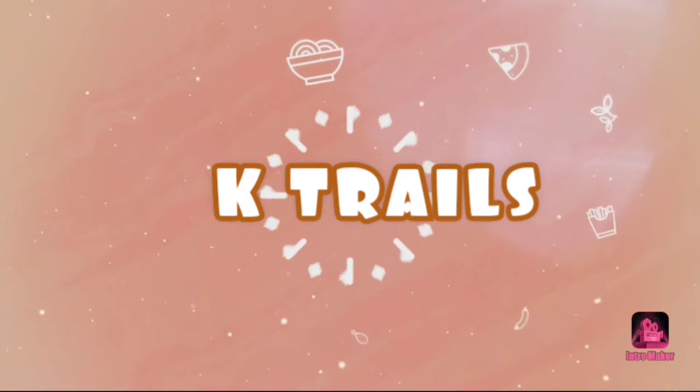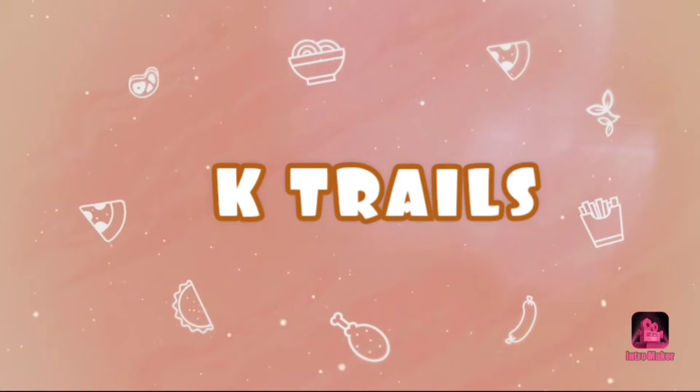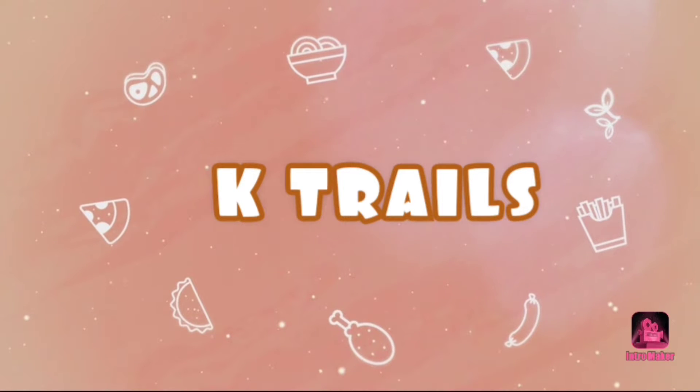Hello guys, welcome back to Ketrails. In this video, we are going to make a quick and easy chocolate cupcake.